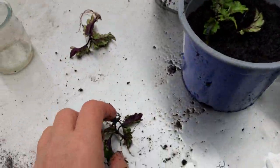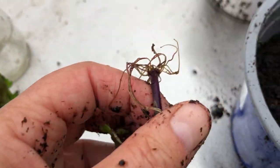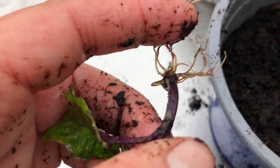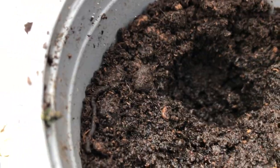So what I might do — that one's a bit difficult. I'm going to do this one here, because the roots here are much easier. So I'm going to dig that open. So there, you've got a big hole.